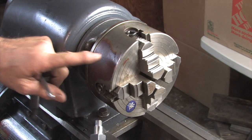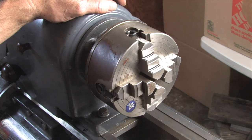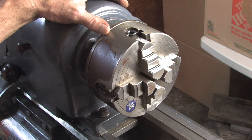What I'll do now is clean up the chuck, then get set up to do some test cuts just to see how close we are on leveling and do some final adjustments.